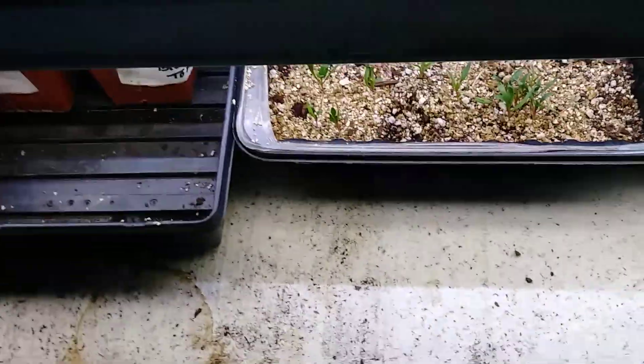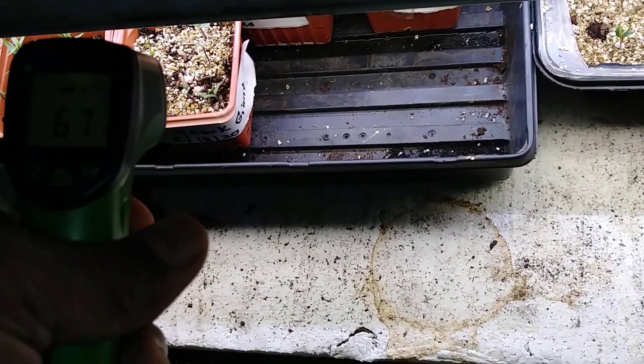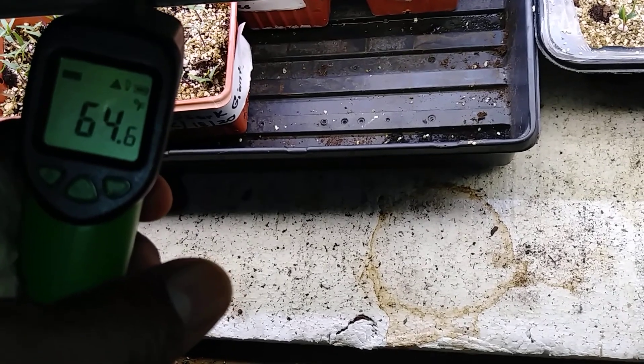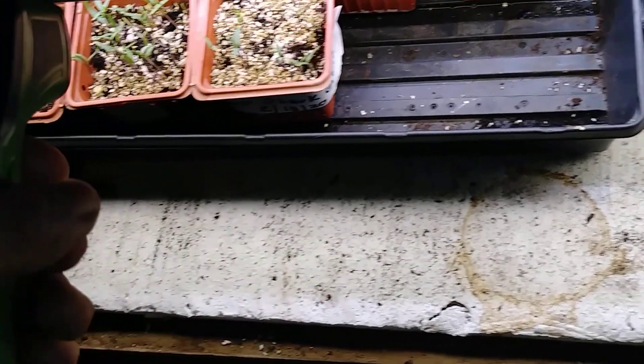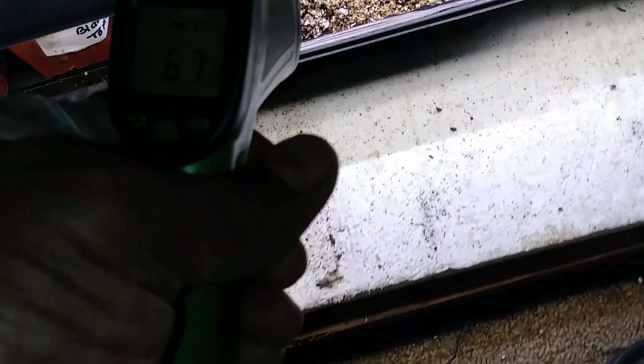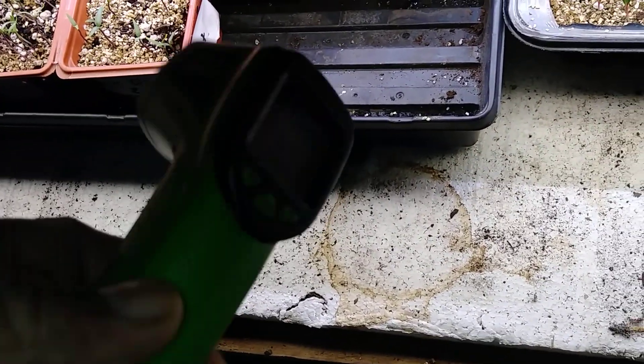Everything is good, we're monitoring the temperature. We've got the temperature gun here — let me see: sixty-four degrees, sixty-three degrees. Under these lights it's about seventy, seventy-one degrees. It's a little ten-dollar gun you can get on eBay. I'm not selling for anybody, just saying.